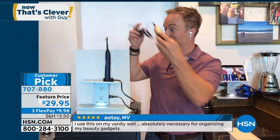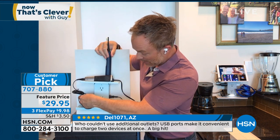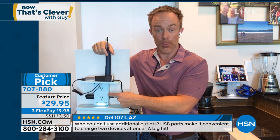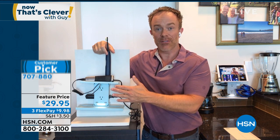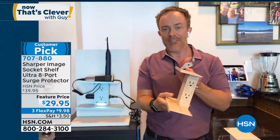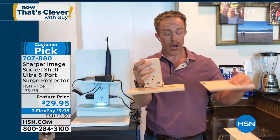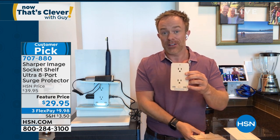Why did they add the nightlight? One of the things people often were using the socket shelf for was to add a nightlight so they could see at night. It's built in. Whether you need the nightlight or just want to be able to see the plugs, you're great and protected. Whether I need the shelves or want the shelves, I'm still walking away with two USB ports, more plugs, surge protection, and that built-in nightlight. With any room, any furniture configuration, it's going to benefit from it.